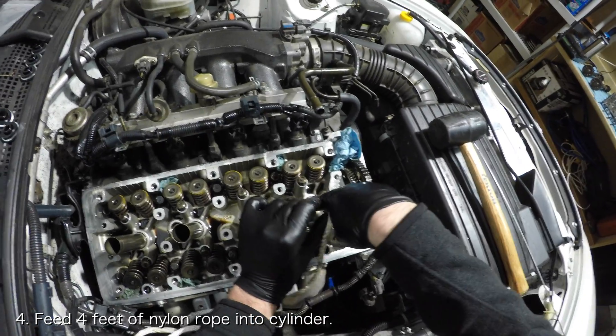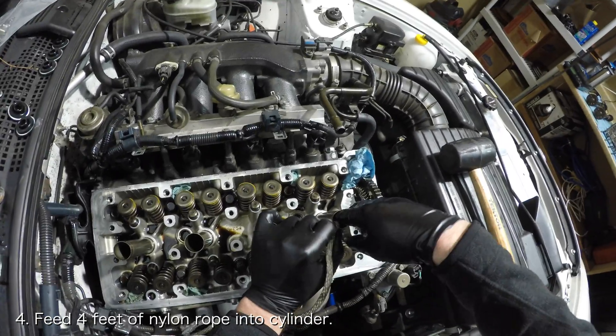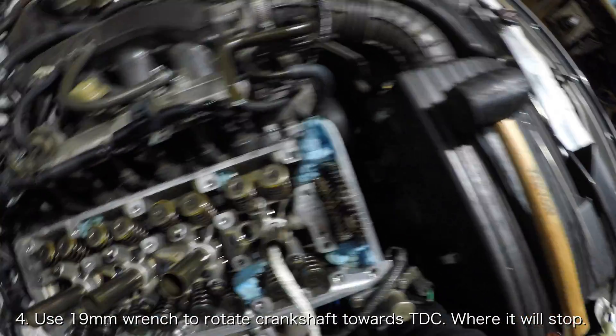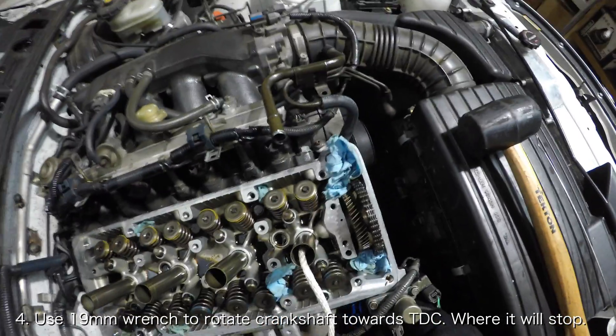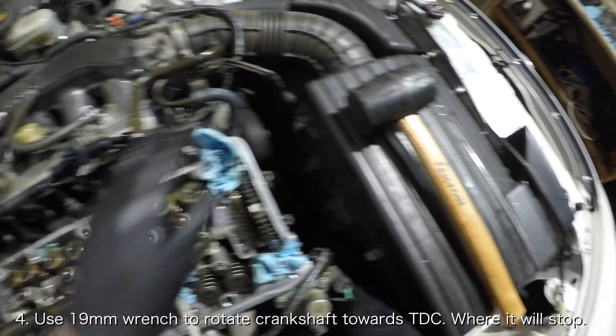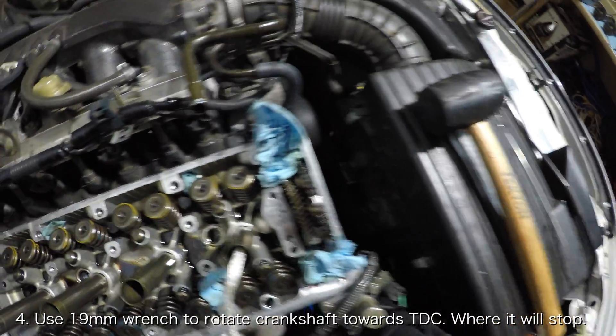You should only need to feed about 4 feet of nylon rope into the cylinder. Once you have enough nylon rope in the cylinder, rotate the crankshaft until it refuses to rotate. At this point, the cylinder will have compressed the nylon rope against the head, ensuring that there is no room for the valve to drop.